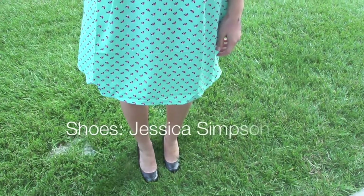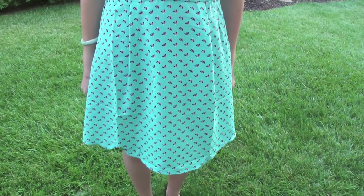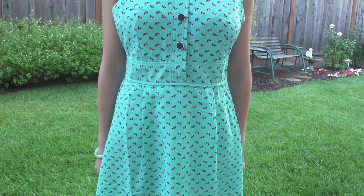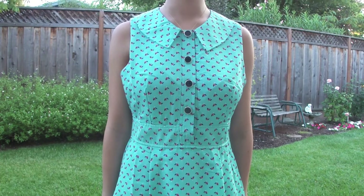Now onto the outfit. My shoes are just plain simple leather pumps from Jessica Simpson, and my dress is from Forever 21. I got it a few months ago, but I think it's perfect for this look.